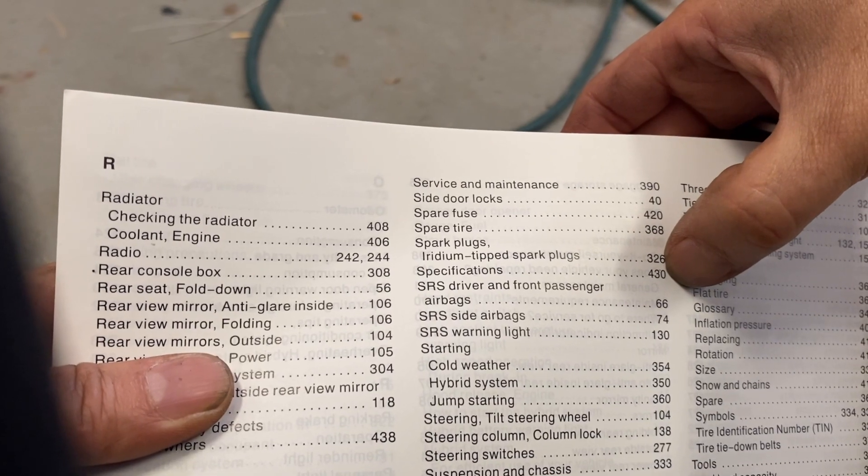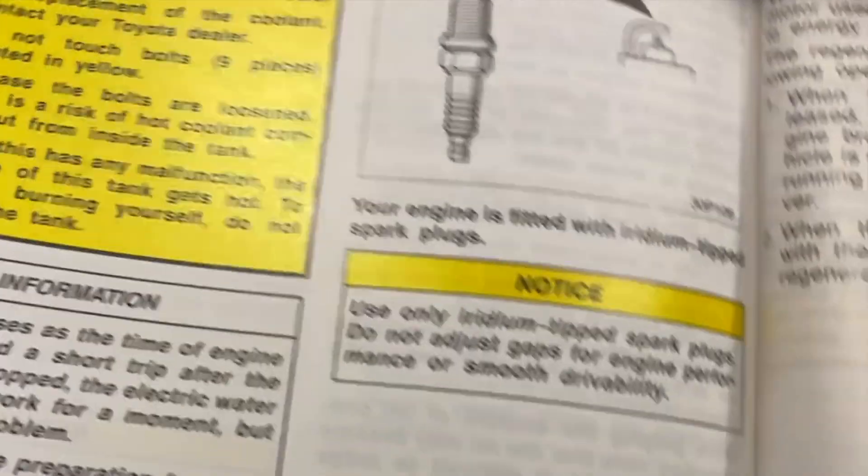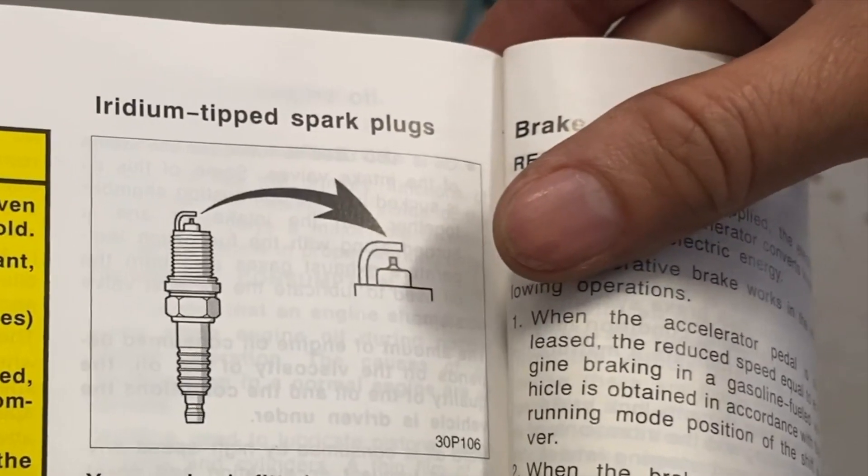An old-school way to find the right spark plugs is to go through your car manual. It should be listed under spark plugs and will tell you what kind of tip and what type of spark plug you need.